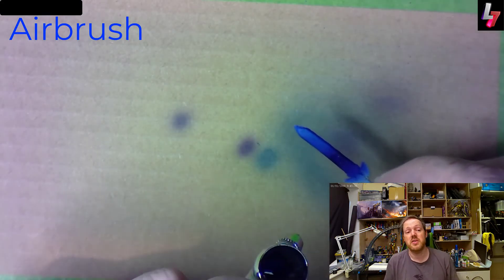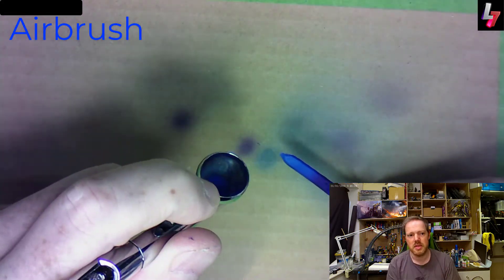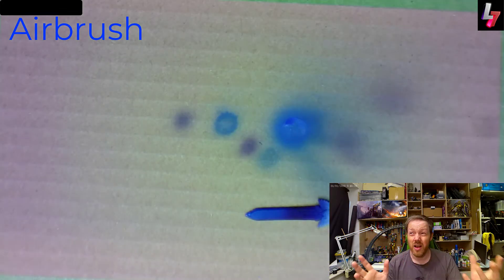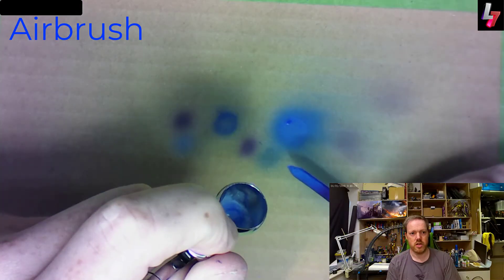And then of course the obvious — airbrushing. Hands down, in my opinion, airbrushing can create the most amazing smooth blended transitions. If I was looking for a super quick, really effective, and critically consistent way of doing something like a power sword, I'd probably always use an airbrush. They're very contextual though — you can't use them everywhere — and as demonstrated in the video, you spend more time with them cleaning and especially masking.